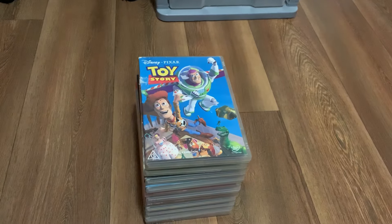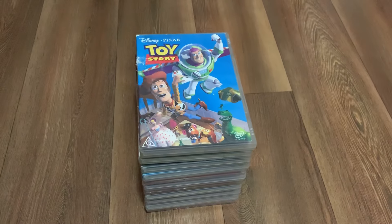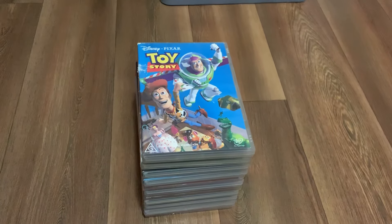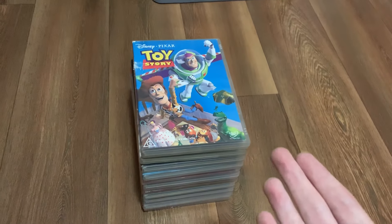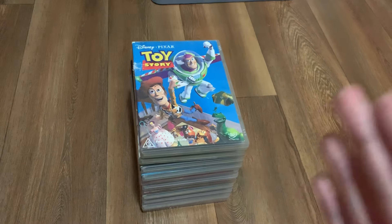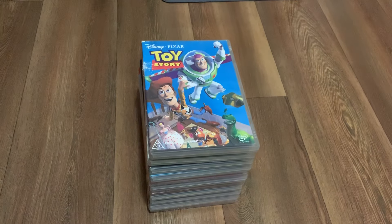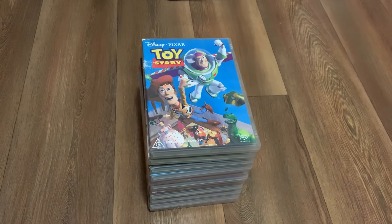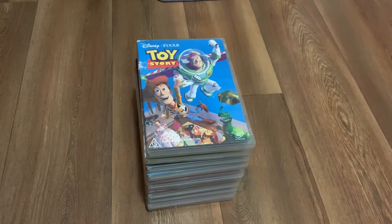Hi guys, this is Rowan Horton here and I am back with another DVD related video — a DVD collection video. This is going to be my Toy Story Australian DVD collection so far. They're all stacked and let's get onto them. I will be reviewing them in order of release, but let's get started.